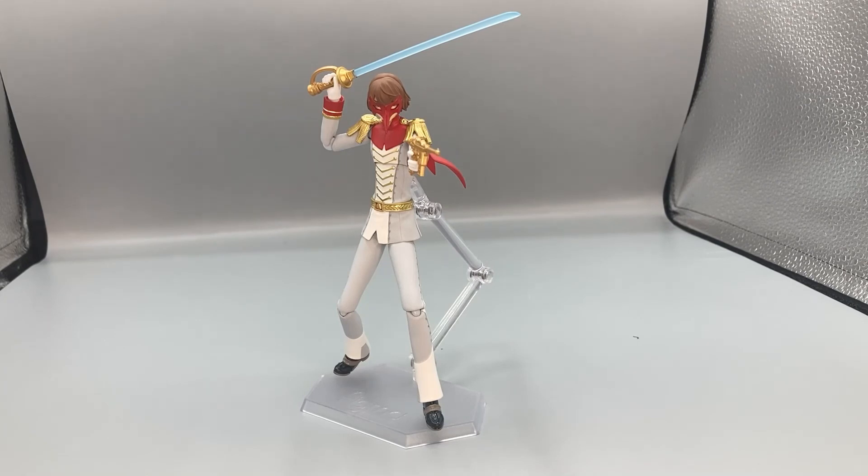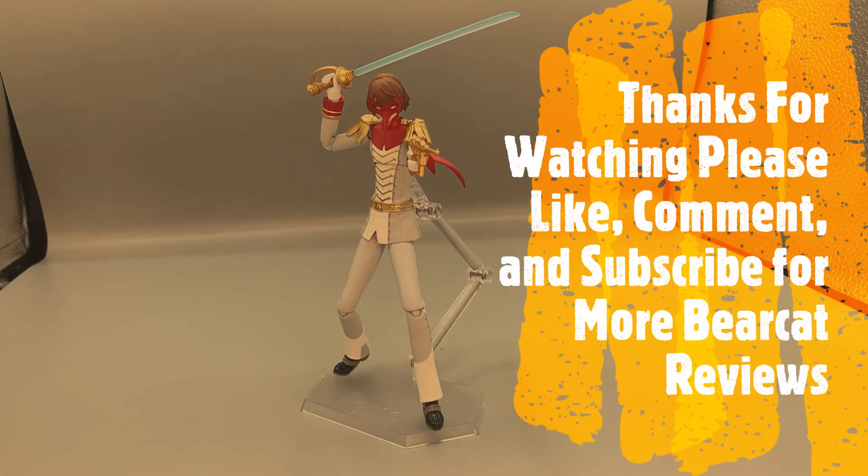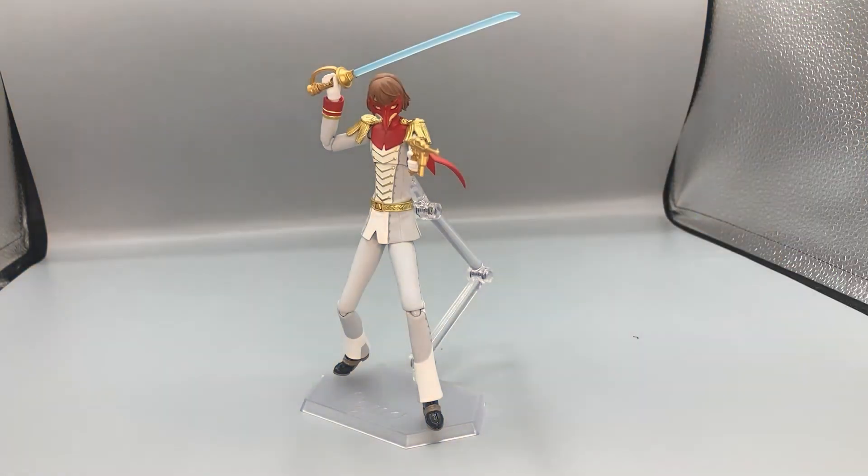Here is Crow in a sweet action pose. This is an amazing figure — I love posing him with the Phantom Thieves, it just looks so good with all of them together. I highly recommend it if you're a fan of the Persona 5 video game, animation, or books, or if you enjoy the Phantom Thieves or Akechi as Crow. He's an amazing figure and a great addition to your collection. Thanks for watching — please like, comment, and subscribe, and I'll catch you on the next episode of Bearcat Reviews.